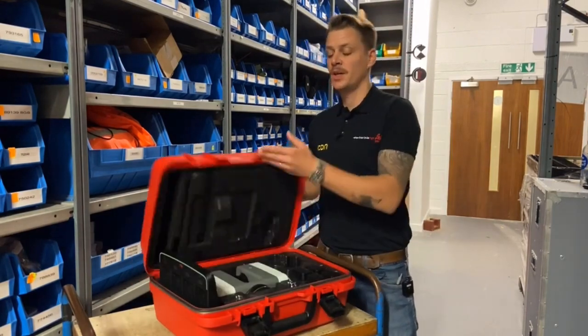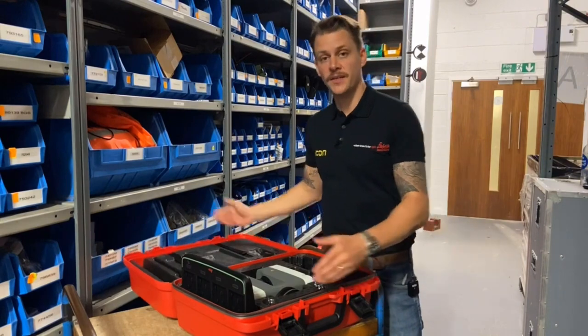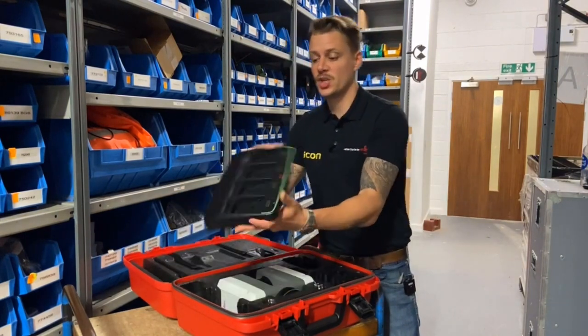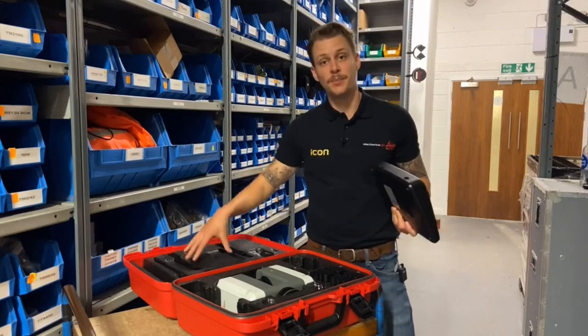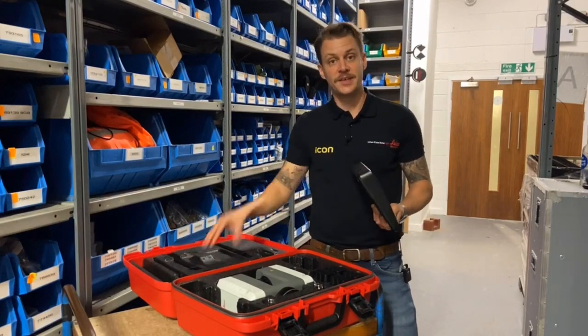If we open up the box here, first of all you will see on this end a four bay charger. The wire for the four bay charger was situated in the compartment at the back, so make sure that they are together.